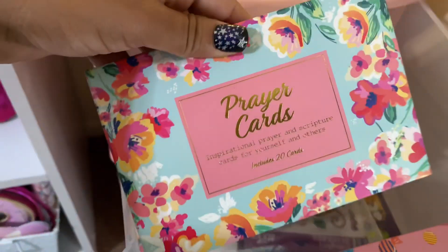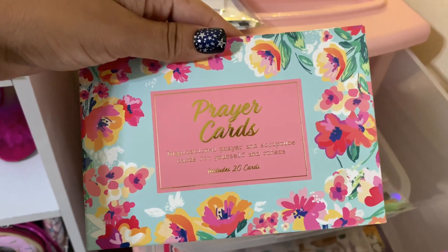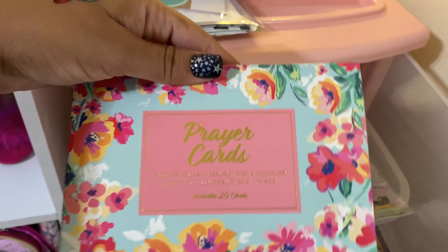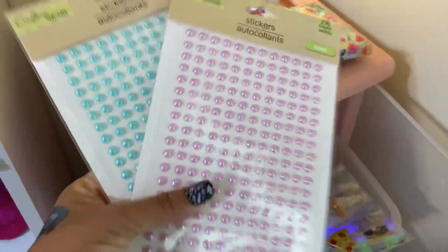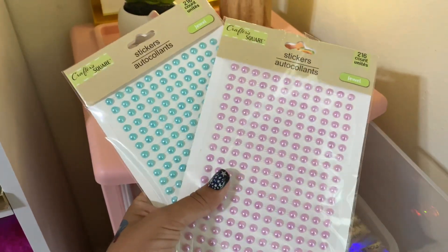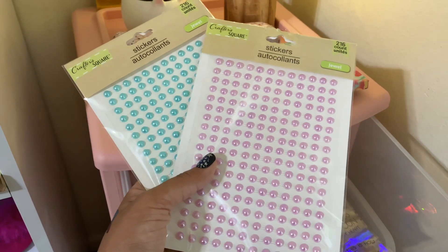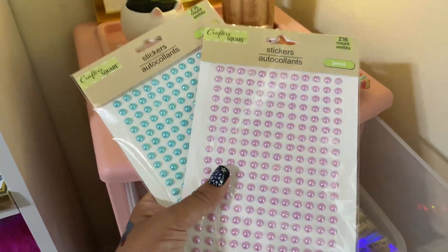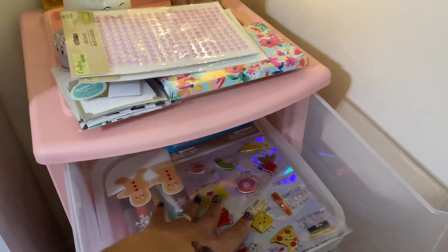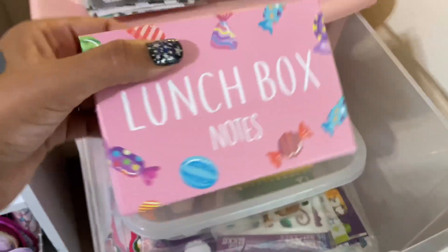And I have my prayer cards in here. These are very beautiful — if you see these prayer cards at the Dollar Tree, you should pick some up. They're very encouraging. And some of these stickers — I haven't been able to make my face shields pretty, but when I do I'll show you how it comes out. And I have some stickers out here that I wanted to use, and my lunchbox notes.